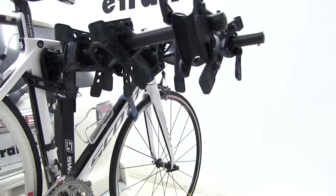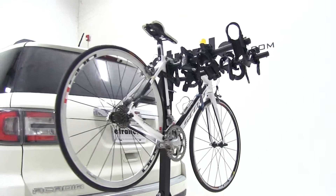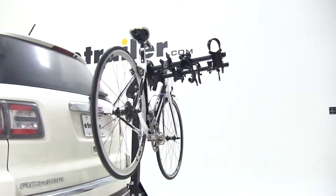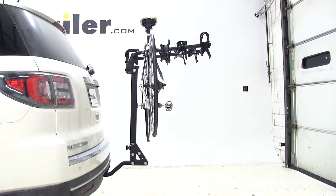That's going to complete our test fit of the Swagman Trailhead Tilting 4 Bike Rack, part number S63380, on our 2015 GMC Acadia. Let's see how that bike rack did on our test course.